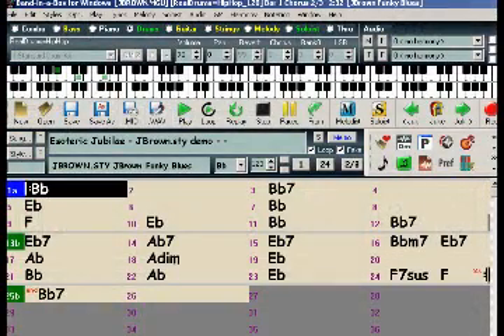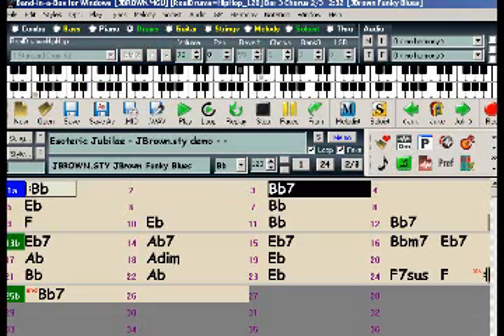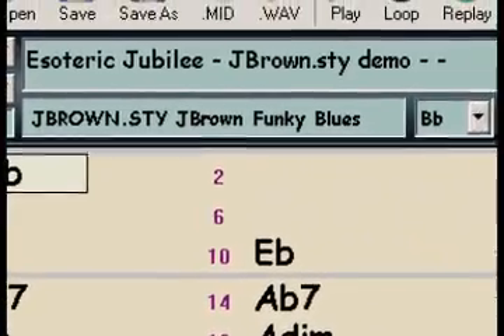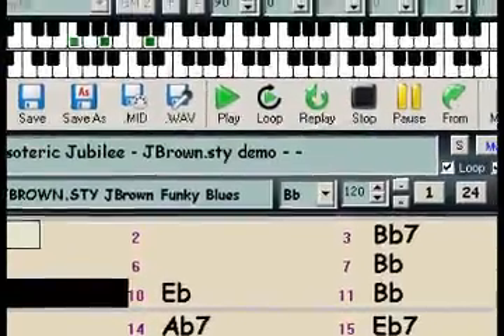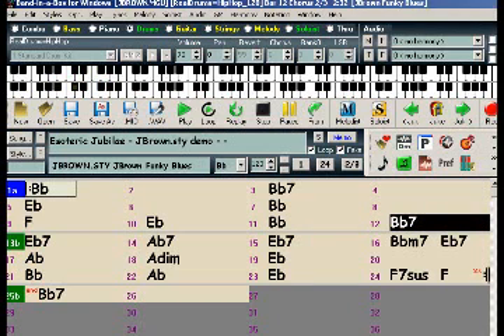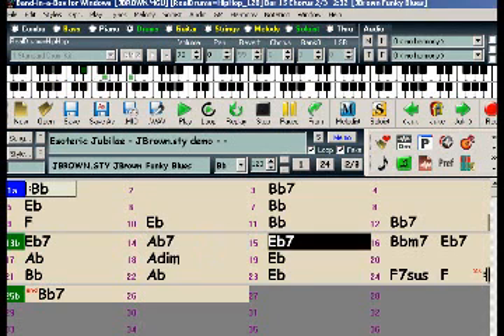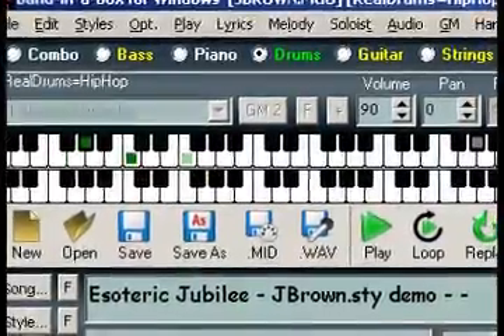When the second chorus comes around, the melody is no longer going, so the sax solo takes off. We hope you've enjoyed checking out all of the great new features in Band in the Box 2008.5 and Real Tracks sets 2 through 9.